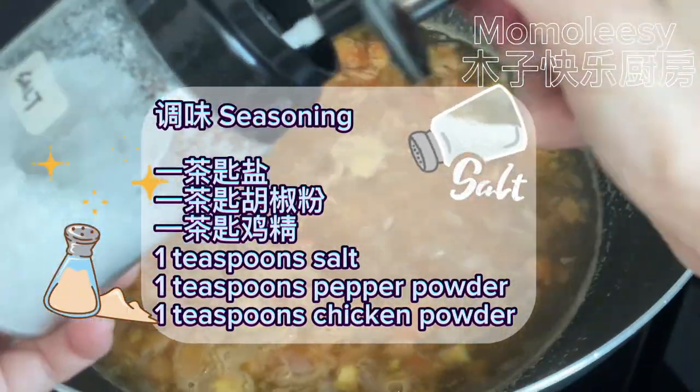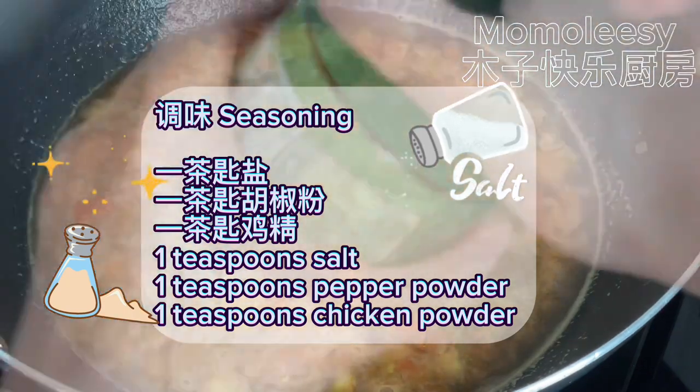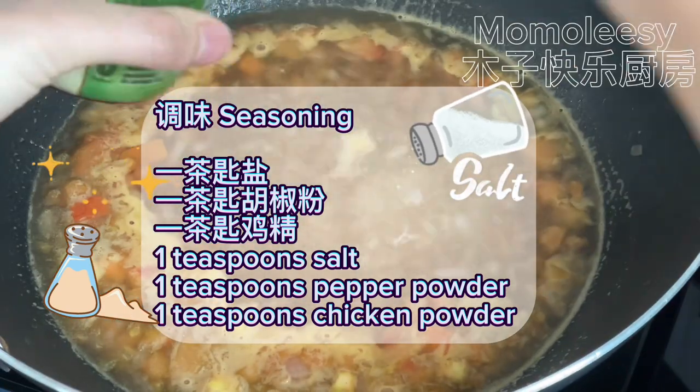Season with 1 teaspoon salt, 1 teaspoon pepper powder, and 1 teaspoon chicken powder.